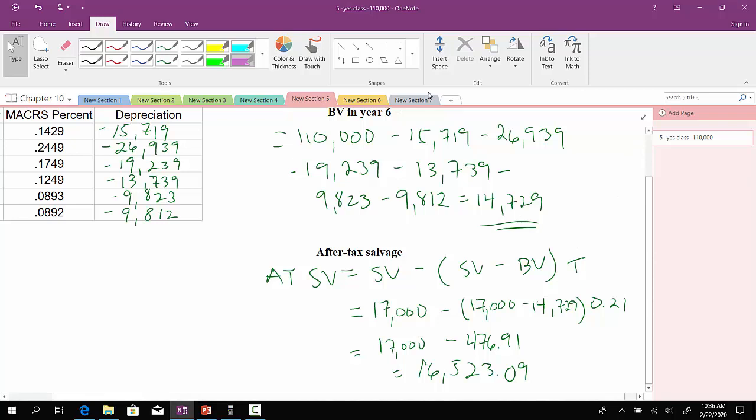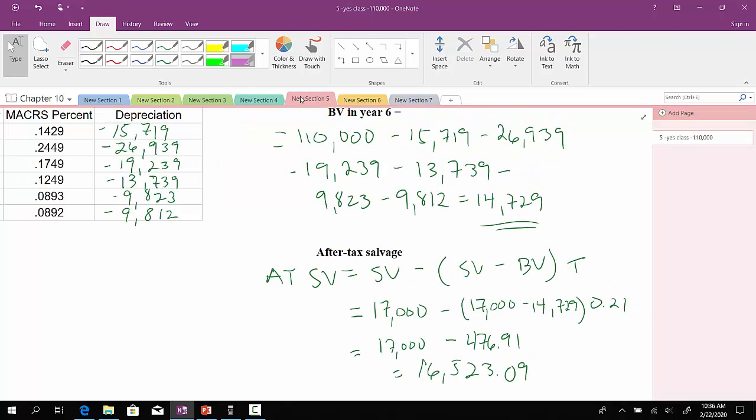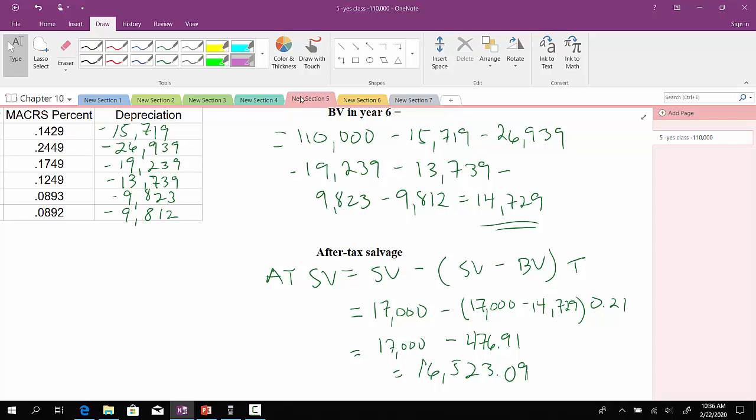So in this case, what happened? Relative to the three-year class where the salvage value was $13,430 — because we depreciated less of the asset, there is still some book value in year six of $14,729 — it made the tax effect much smaller, down to $476.91, which caused the after-tax salvage value to go up. Whereas in the previous slide, because there was no remaining book value, it made the tax effect very large and drove down the after-tax salvage value to $13,430. That wraps up computing depreciation using modified accelerated cost recovery for a three-year class as well as a five-year class.